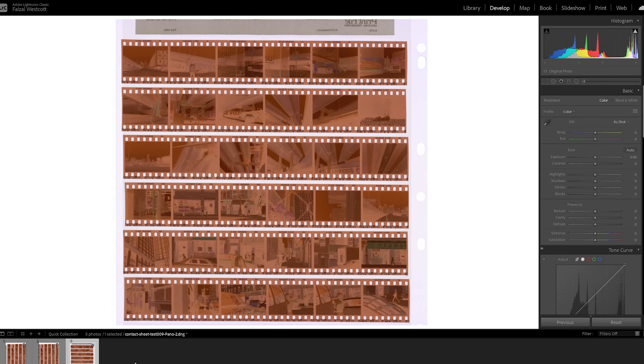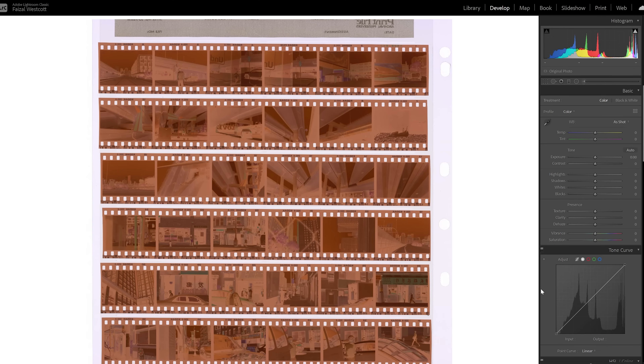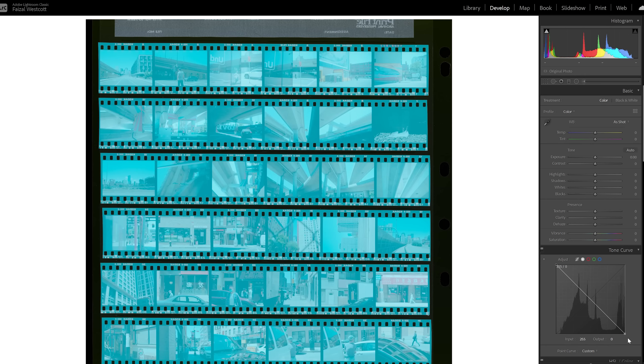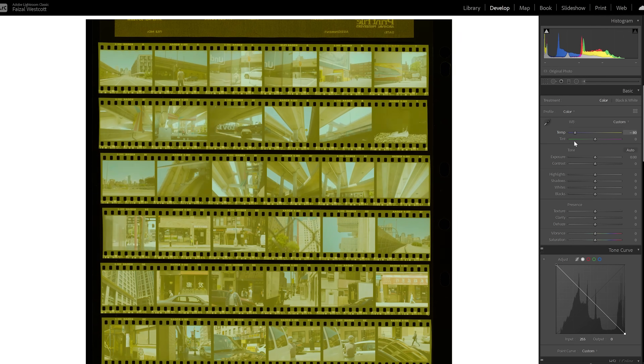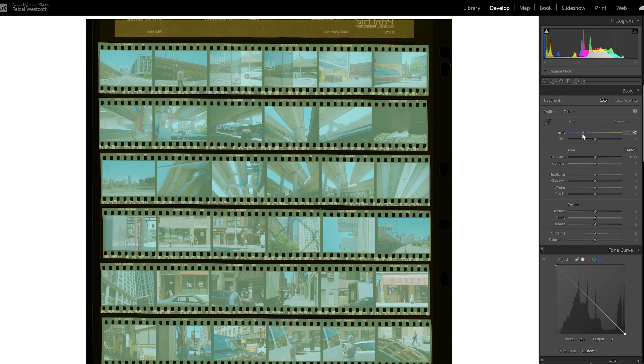The first thing we want to do is invert the image. Find the RGB curves and simply invert the curve — and just like that we've turned it into a positive. Since we're working with a negative, all these settings are actually inverted, which can be a little confusing. For example, if I adjust the white balance to make it warmer it actually makes the image cooler. You have to keep that in mind when editing, but over time you'll get used to it — you can just move the dials and visually look at how it's impacting the image.